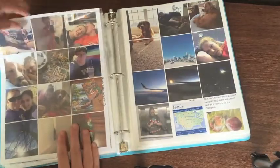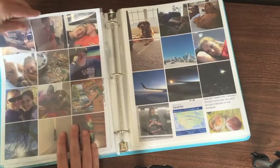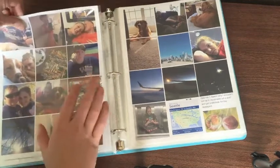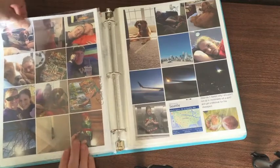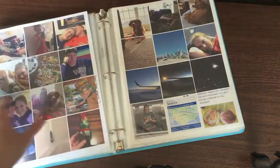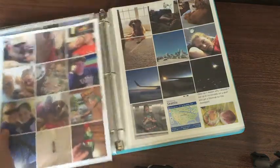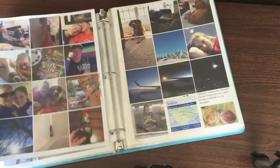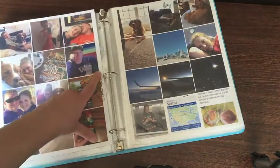I do all the layouts in Photoshop. I actually have this square pattern already done and saved in Photoshop, and then I just take the photos and drop them in on the square layout. As you can see, there's nothing else on this — it's just a piece of paper. I do print on both sides to save paper. And I usually write some little notes.